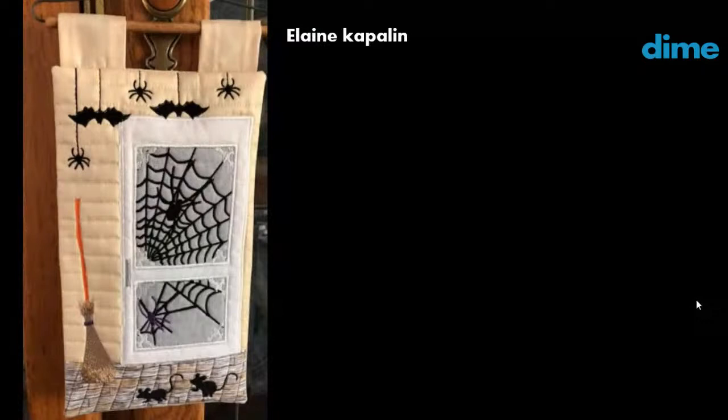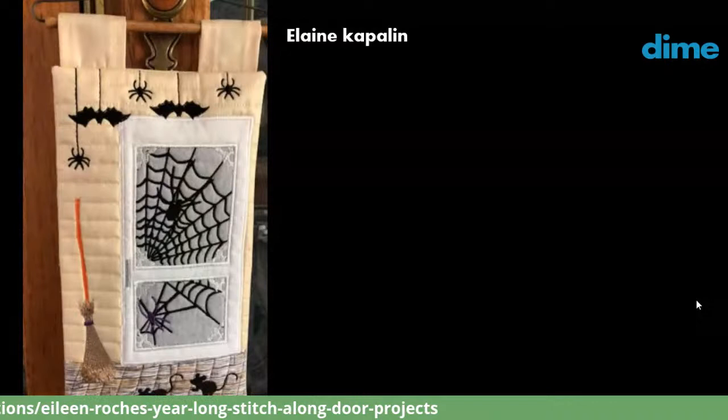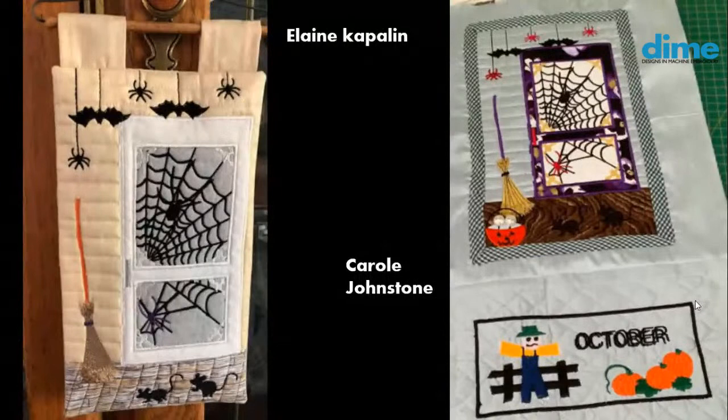Elaine Kaplan followed my example pretty much exactly, but I love the colors she chose for her broom — it really pops off that background fabric. Her wooden walkway porch looks super cool. And Carol Johnstone made hers a little bit bigger, adding a banner at the bottom with October. She intentionally made the word October two layers, separating those layers of text so it would look a little creepy.